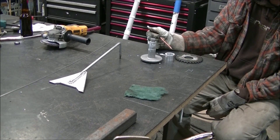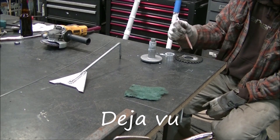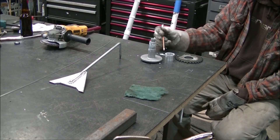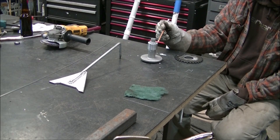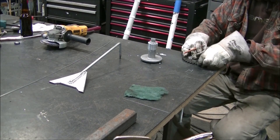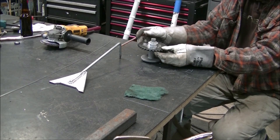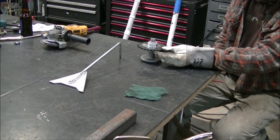Now we're going to be working on the drivetrain assembly. We have our winch cable housing and our bushing, which will go on top. We're going to be welding that aluminum to aluminum. And then we have a dissimilar metal - our gear - which we're going to be using an aluminum braze on because they are dissimilar metals. So we're going to get a good weld right around there.